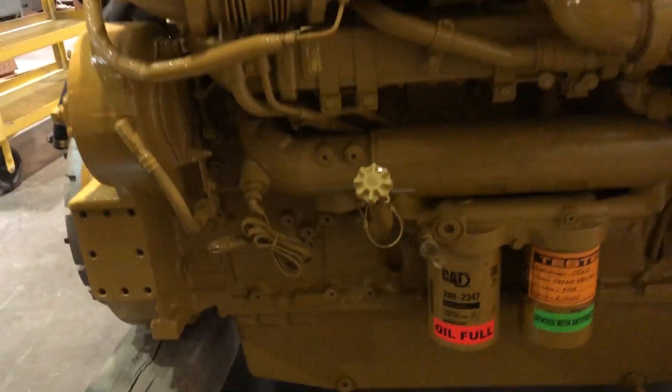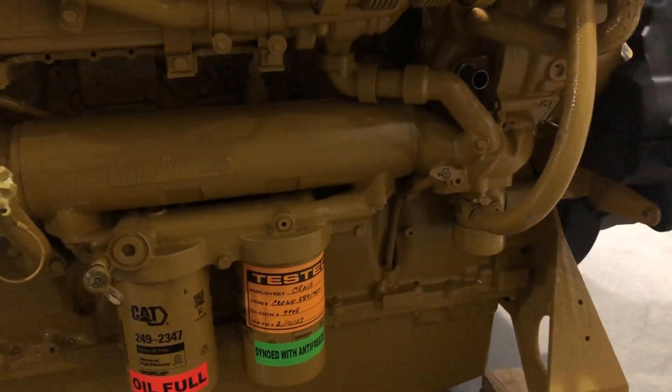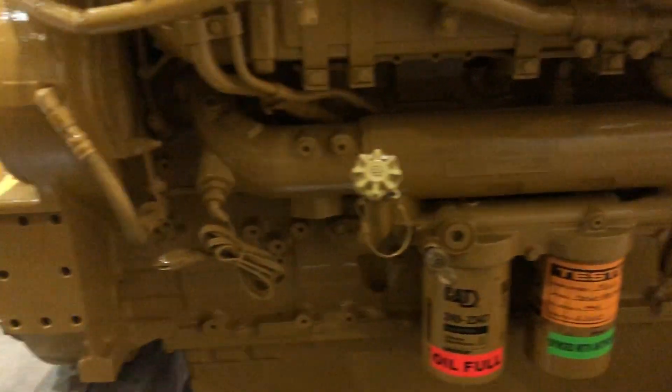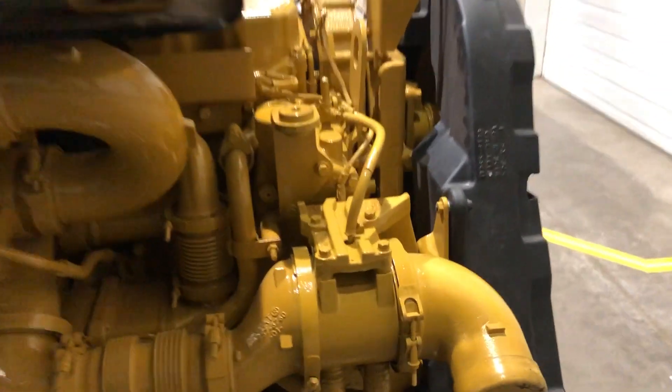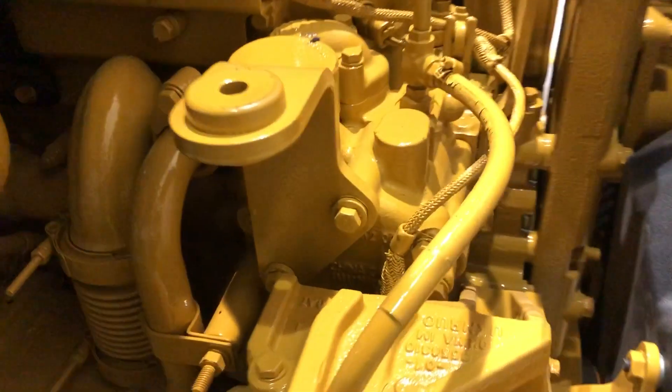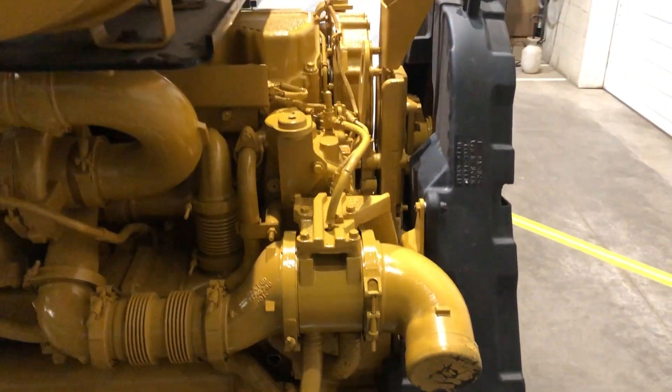Look at the oil cooler on this — how long it is, quite a bit longer than what we're used to seeing in the truck applications. There's where the bonnet goes into the block right there, but your thermostat housing is hidden back here. It's the same setup, just a lot more complexity on this.